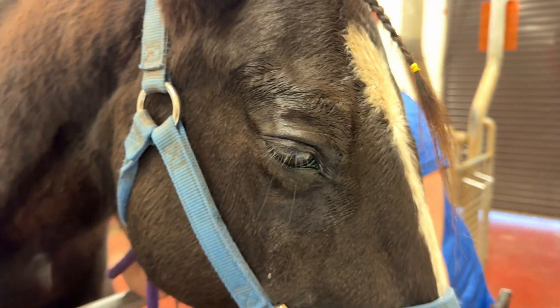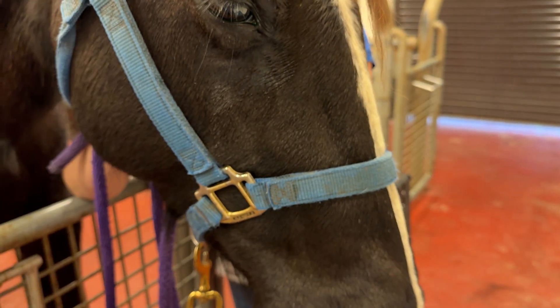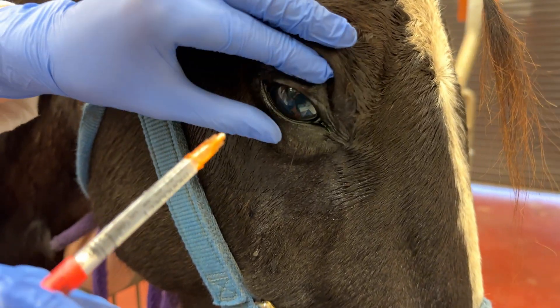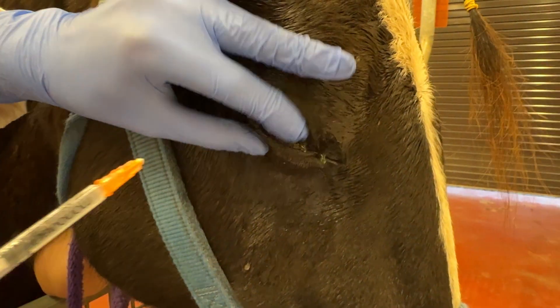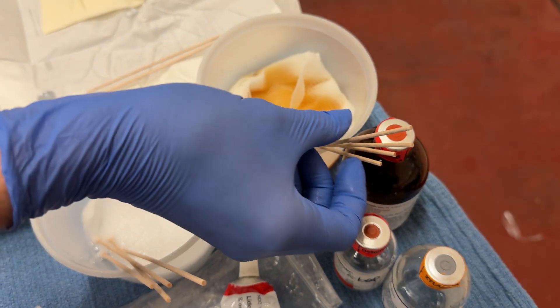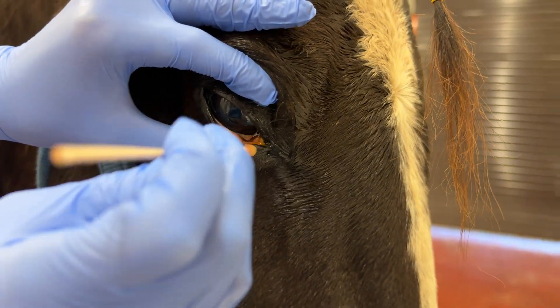Next we're going to place proparacaine onto the eye. I pulled it up into the syringe. That's to numb the surface as well. And then I'm going to clean out the conjunctival sac with betadine.